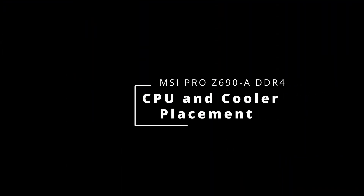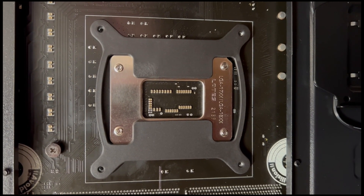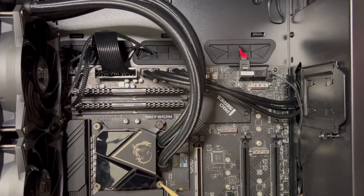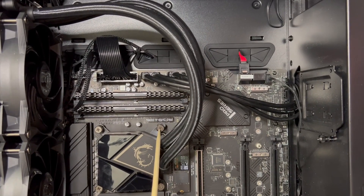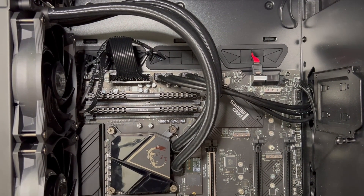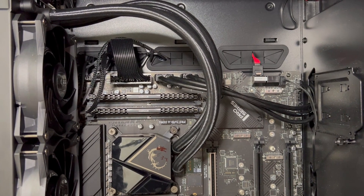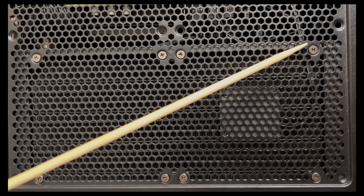Now we will talk about how to mount this particular AIO, the MSI MAG Core Liquid P240, onto the processor. The back plate is attached to the back of the motherboard, behind the socket for the CPU, and is held in place by a few screws that go through the bracket on the front of the motherboard. These four screws are arranged in a square pattern. Make sure to screw them in tight so your CPU block makes good contact with the thermal paste and processor.